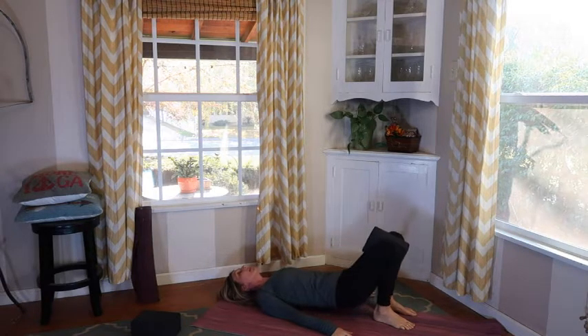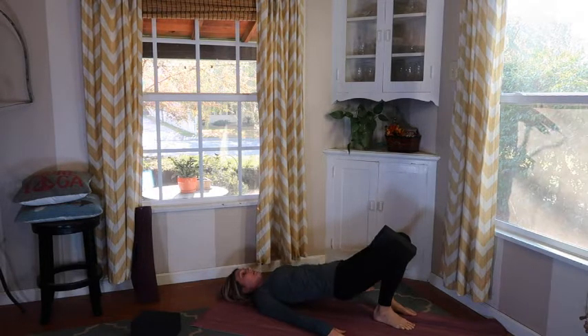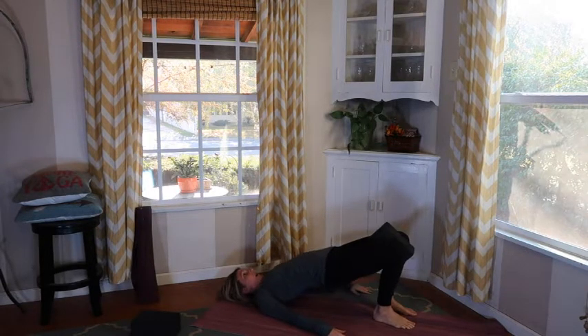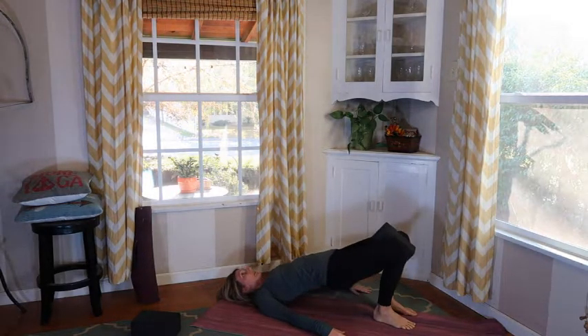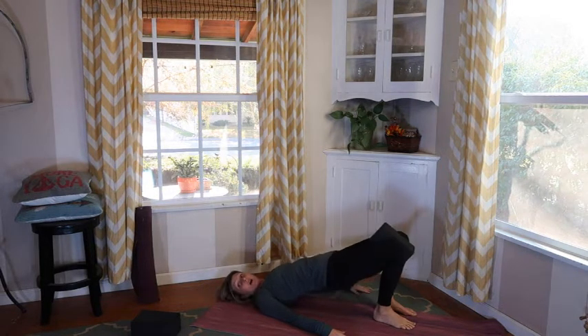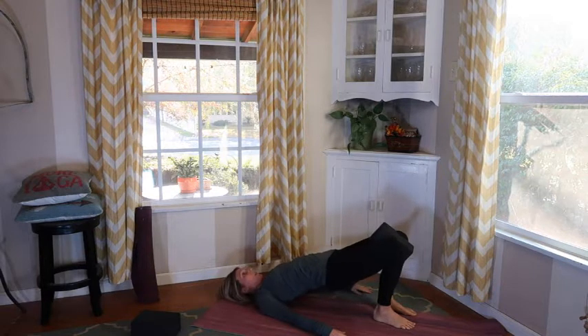Lift back up — we're going to do this five more times, really warming up that spine today. Lower down one vertebra at a time, being thankful for our spines and the mobility that we have. Lift this up, being grateful for that. Lower down one vertebra at a time, pelvis goes down, then lift back up. A couple more times — taking this down, rolling that spine into the floor, pelvis goes down and lift up. One more time, take this down one vertebra at a time, pressing into the floor, then lifting up and hold.